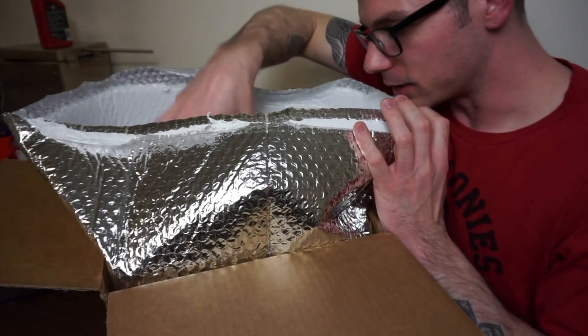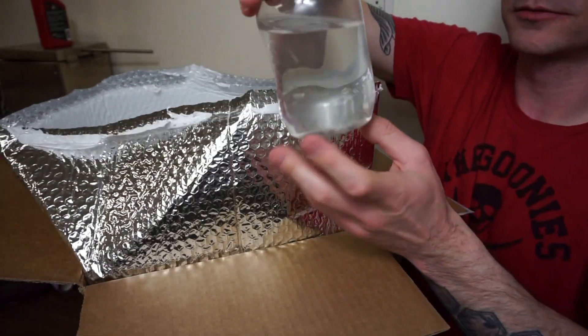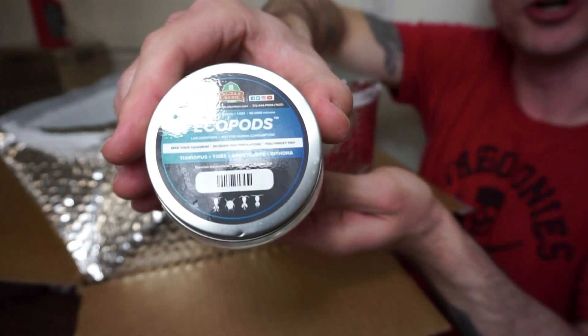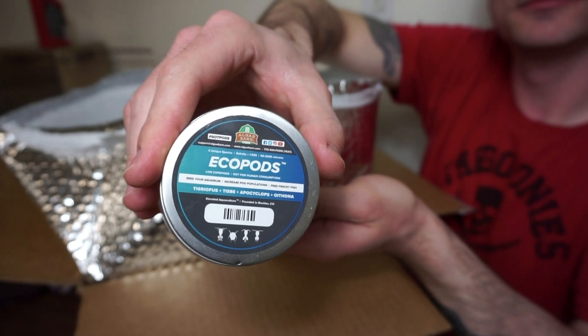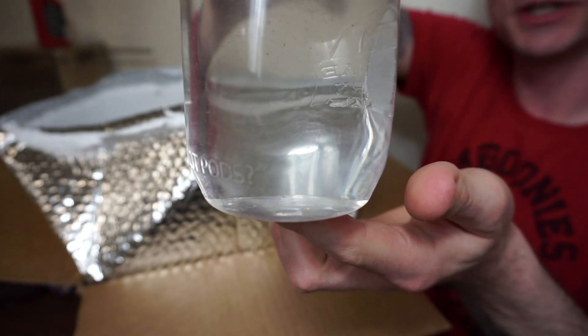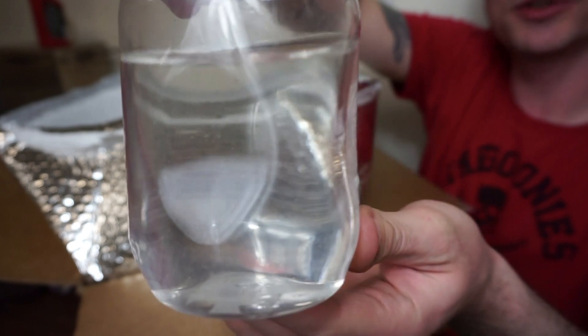It will also feed your coral, so it's really good for the whole tank. And of course, we have our pods — got our eco pods. Look at them all in there just swimming around.